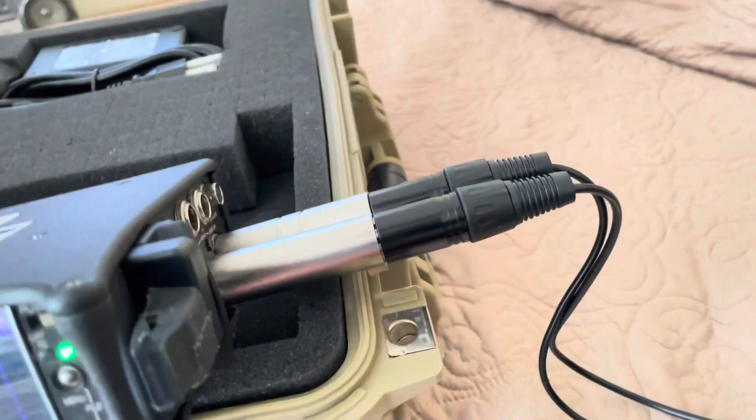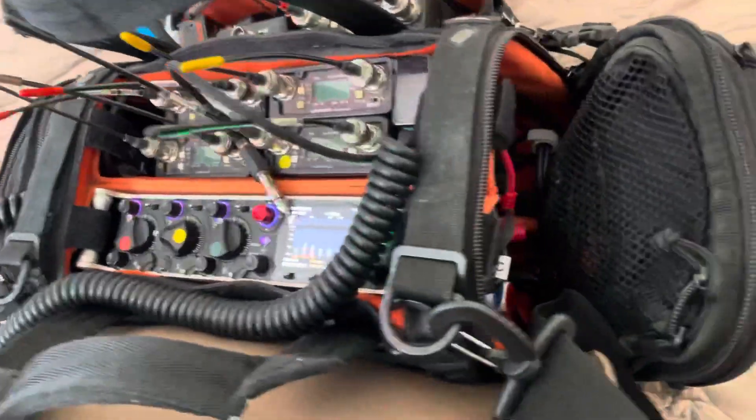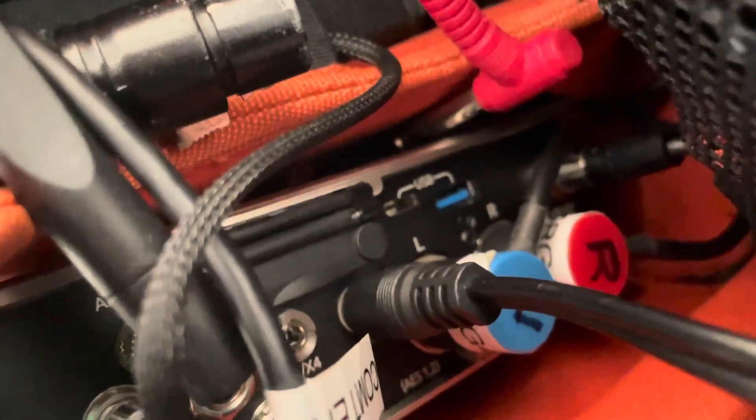I've got two XLRs with turnarounds here to get my output of my 633 over to my 833. You're going to plug in way up in there, which is the return jack of your 833. That's the 3 and 4 — we don't use that, we use the return jack. And there we are.